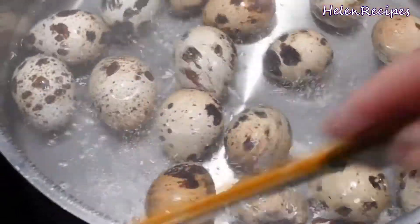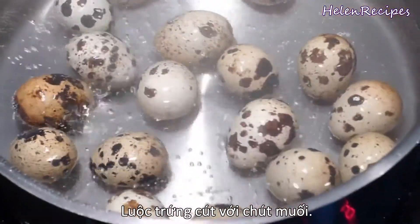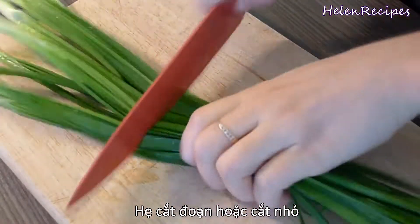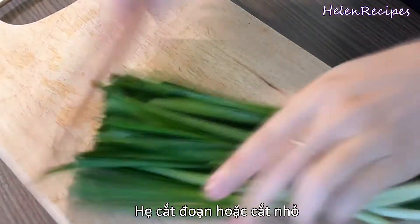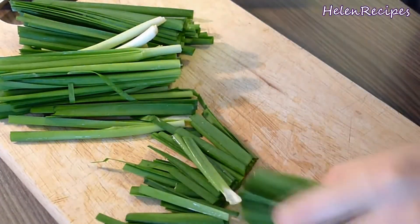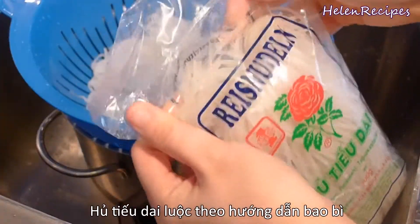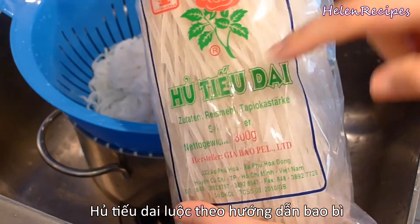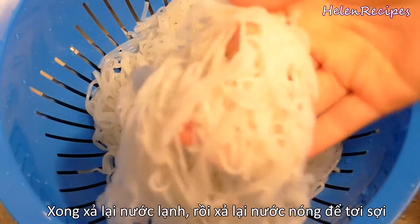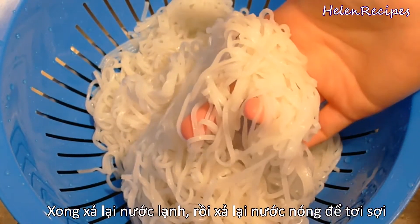After that, boil the quail eggs with some salt. Then cut garlic chives into 3-inch lengths — or you can also chop them up. For the noodle, you're going to need a special noodle called hủ tiếu dai. It's also a kind of rice noodle, but it's thinner and chewier than pho. Just cook the noodle following the packet instructions.